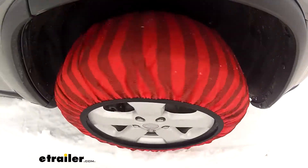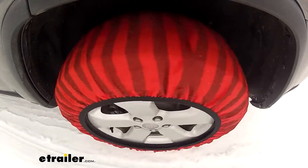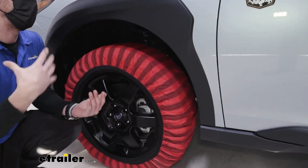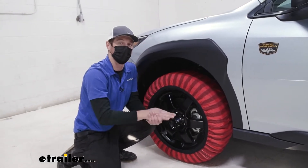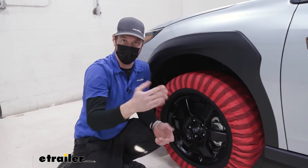Even in those snowy states like Washington or Colorado, these are DOT approved. So if you legally have to have chains in your vehicle and you want to completely abide by the owner's manual, these are going to be perfect — no one's going to get you in trouble for it, and that's always awesome.